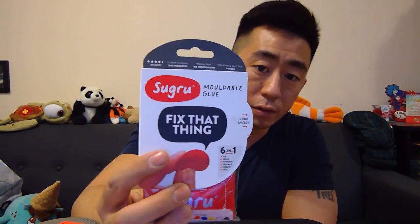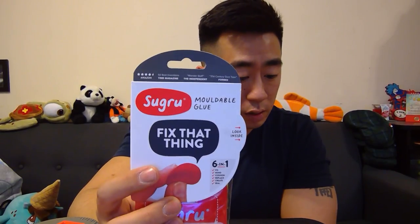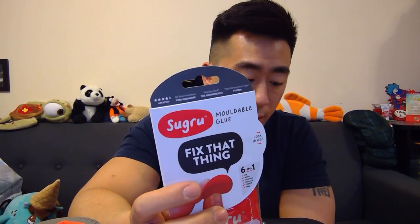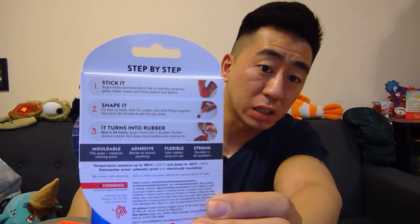But the new things I bought are pretty interesting. It's called Shiguru — whatever you want to call it, I can't read — but it's pretty interesting because it comes in different colors. And you basically get packages. Let me take a look at the back right there. It's pretty self-explanatory and standard. You take out the package, open it up, and you have a couple hours to use it and sculpt it any way you want.